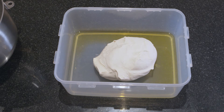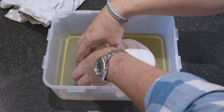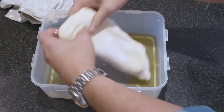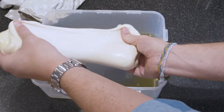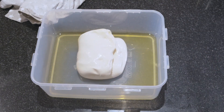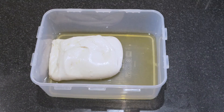We're doing a stretch and fold every half hour. Half an hour has gone by and it's time to do a session of stretch and fold. Actually, I misspoke - it's only one stretch and fold you need to do. You leave it for an hour, do one stretch and fold in between, and then after one hour you put it in the fridge. We'll wait another half hour now and then it goes in the fridge.